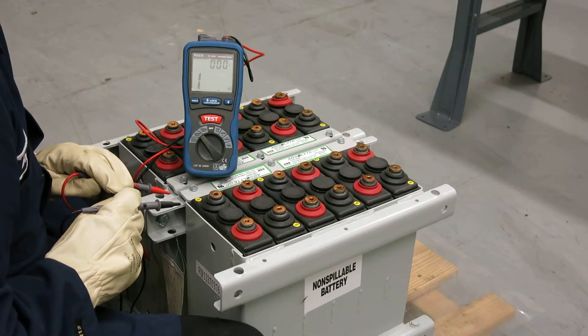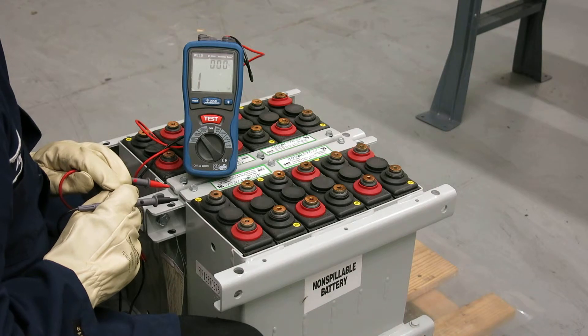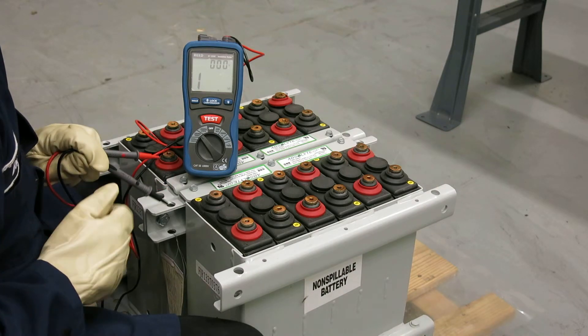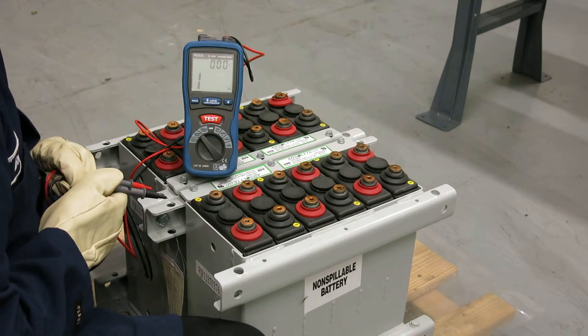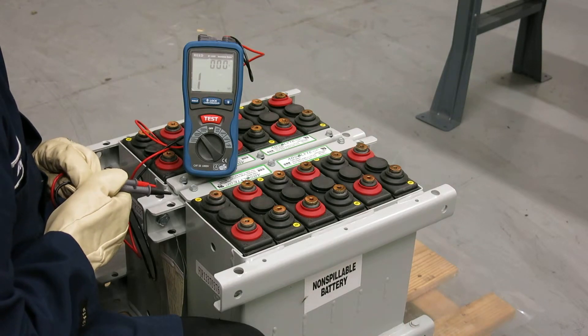Industry standards recommend that for valve-regulated cells and steel modules, an insulation resistance test be made on each individual cell to ensure there are no leaks in the cell jar or the cell seals that could cause an issue with the cell once installed.